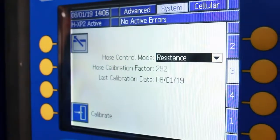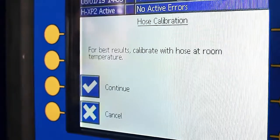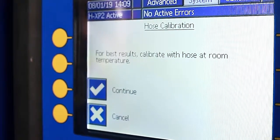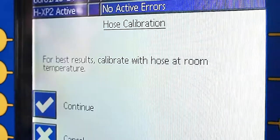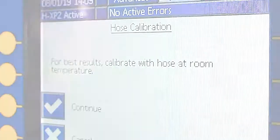Now that you have selected resistance from the hose control mode drop-down, press the calibrate soft key. In order to obtain the most accurate reading when calibrating, ensure the entire hose is at ambient temperature. As an example, this spray foam rig has been sitting overnight with the heaters off, so both the reactor and the hose are approximately the same temperature.